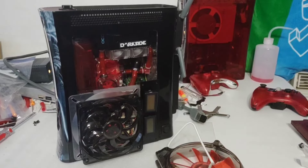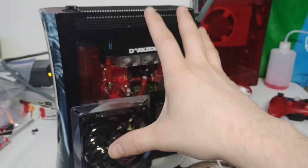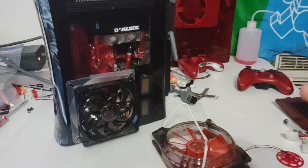Stick around for part two where we take this apart, put in this fan, secure everything, and pretty much have this one ready to go - ready for the last couple things to come in. I'll go into detail about how I did that. Stay tuned, see you in the next video.